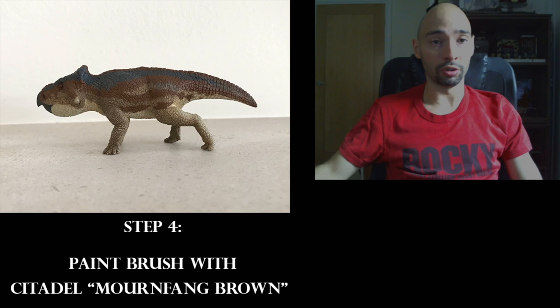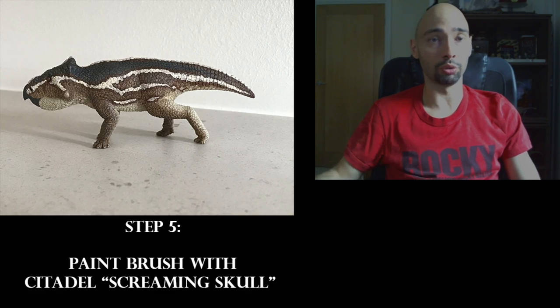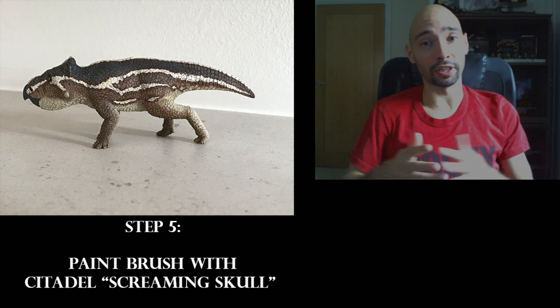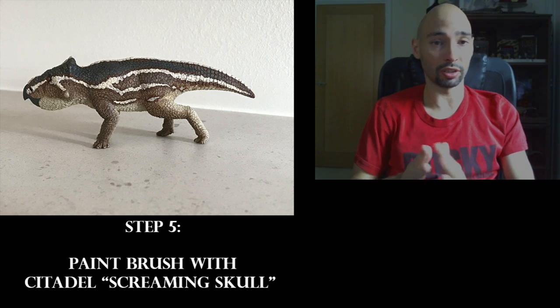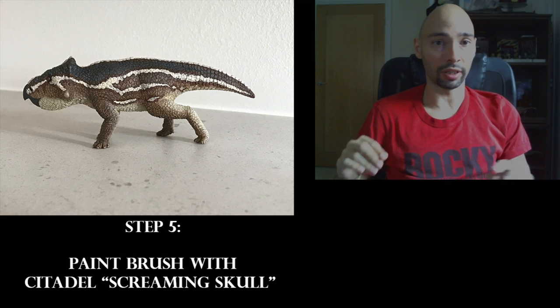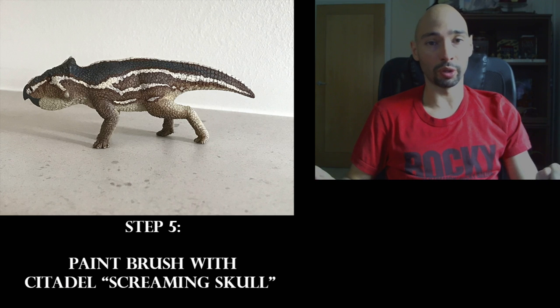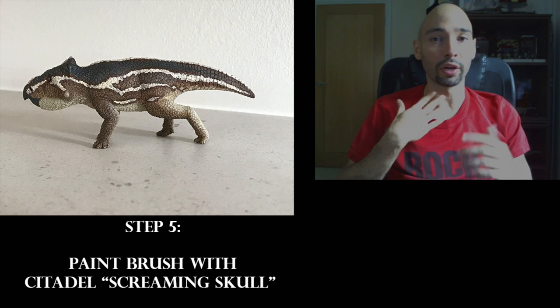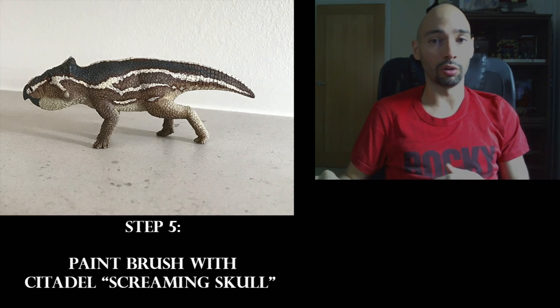With step four you apply another layer — that's all there is to it. Step five is another layer on top of the previous one. I use Citadel Screaming Skull to create a nice contrast between light and dark. I also use it for highlights on the underbelly, chin areas, throat, and the rear sides of the limbs, as you can see in the picture.